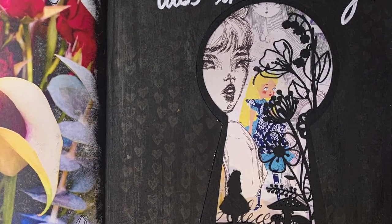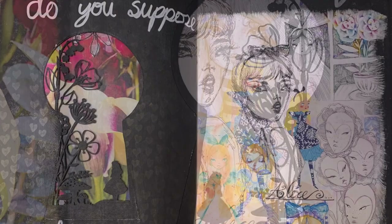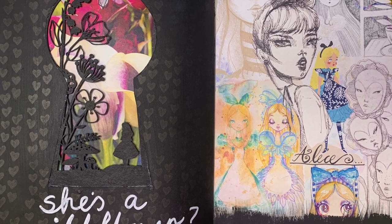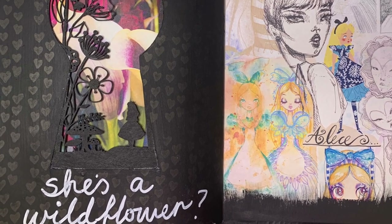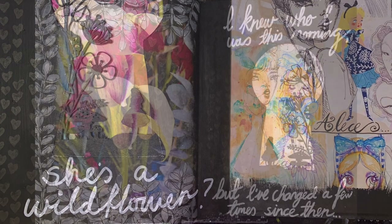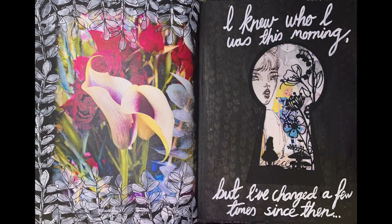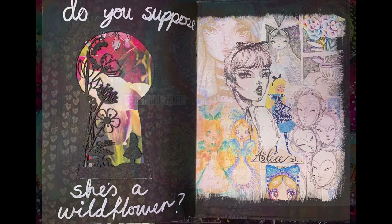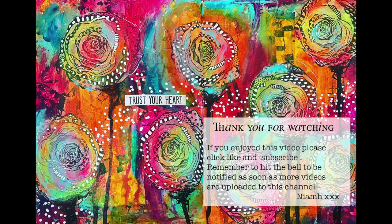This is a close-up of the finished piece. You can see that beautiful fine line from the chipboard, how it peeps through, the texture from the stamping in the background, and those beautiful Alices — and how it all plays together. I'd really encourage you to have a look at your chipboard pieces, particularly larger pieces like this, and see how you could use them in your art journals or make them into interactive pages in your artwork. Thank you so much for watching — find all the details below for where to purchase or read the blog post. Until next time, bye for now.